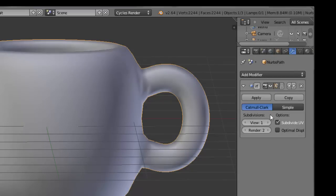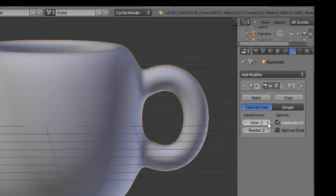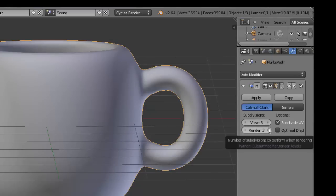Here we can change the number of subdivisions, and I'm going to set both the View and the Render to 3. The larger this number is, the more smoothing you will get, but it will take longer to render.